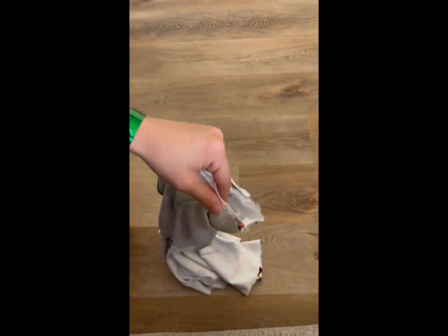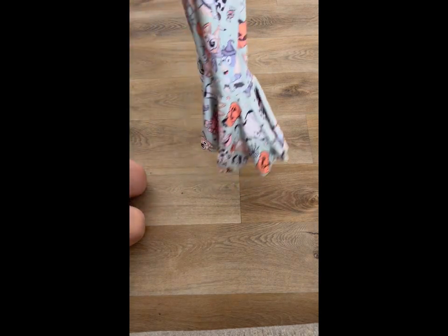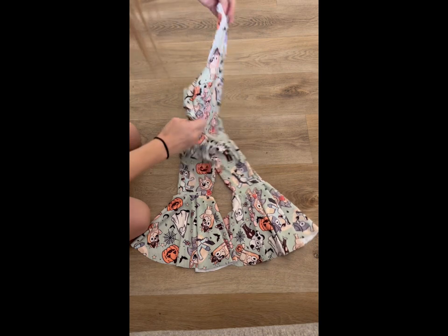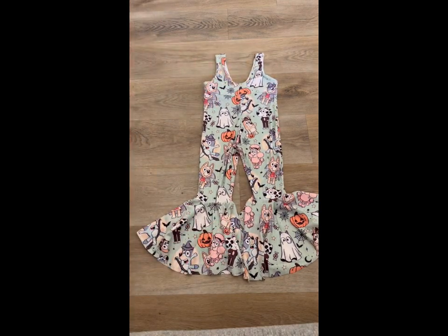After we've gotten the bodice sewn on, we're going to flip it all right side out, and you will be left with your final romper. There we've got the finished piece - it's all completed, and that's what it'll look like.